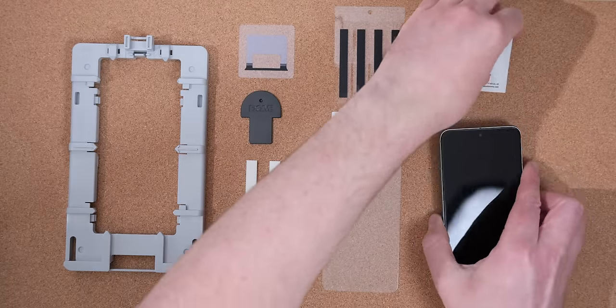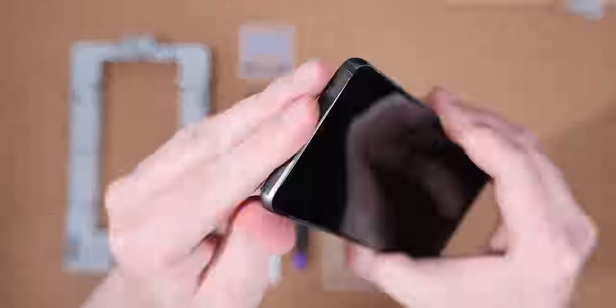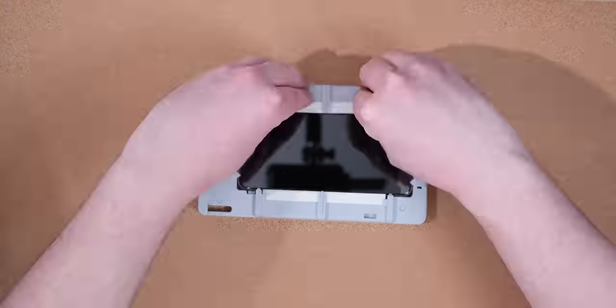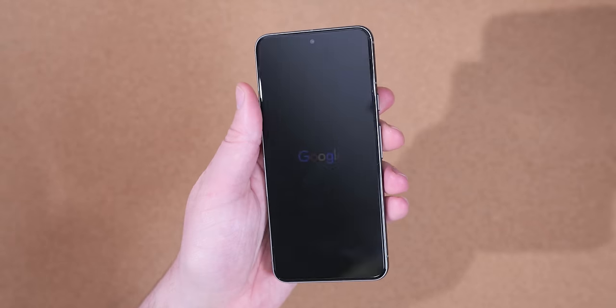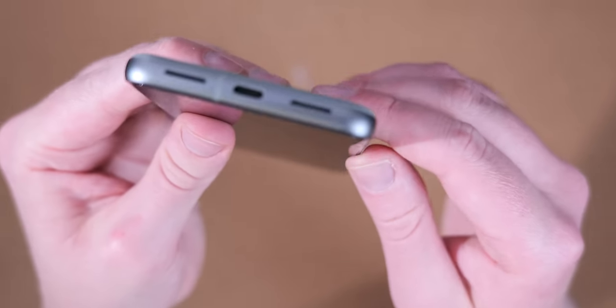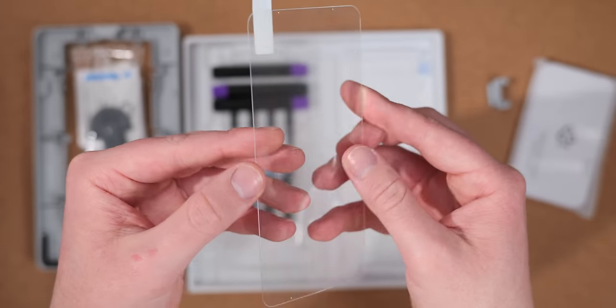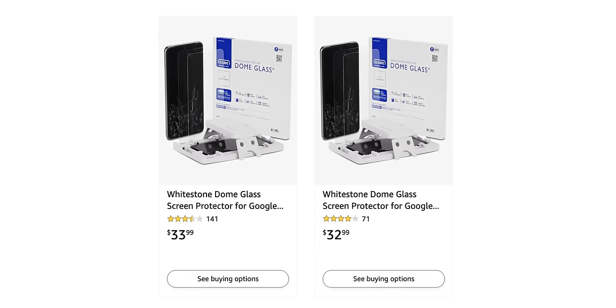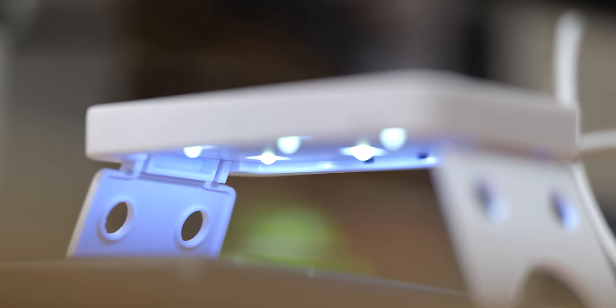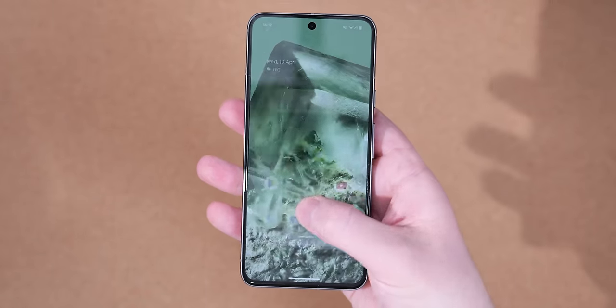There are cheap screen protectors, and then there's Whitestone. The fitting process is cumbersome and gives me anxiety, but the end result is unlike any other screen protector. I've used this brand on almost all of my devices for years — it's often a one-and-done application process each year. Unlike most tempered glass protectors that feel awful under your fingers after wear and tear, the Whitestone Dome Glass is an actual piece of glass on your screen. Over time the quality difference becomes more and more apparent. They're expensive and require patience, but it works with the fingerprint scanner, face unlock, and it is the perfect addition to your Pixel.